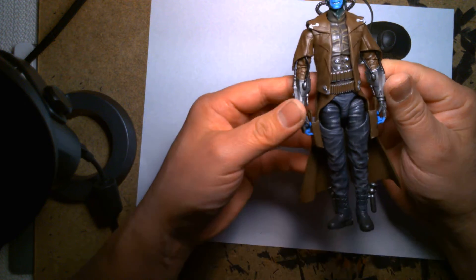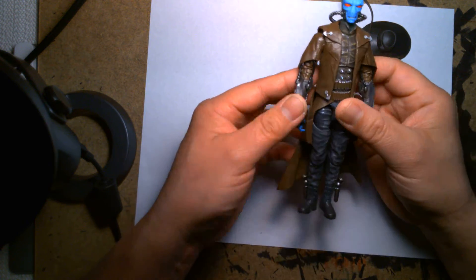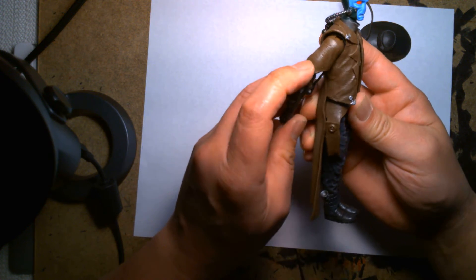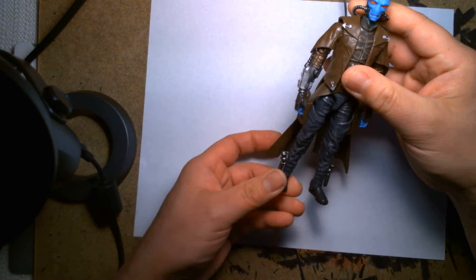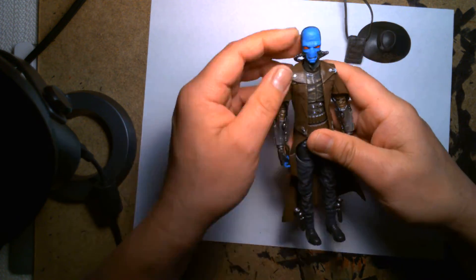I'm really in love with the sculpt — the detail is super crisp, especially on his jacket, which has a nice texture and looks really worn. Aesthetically this is a cool character, and I think he fits perfectly in something like the Mandalorian because they always talk about how the Mandalorian is kind of like a sci-fi western.